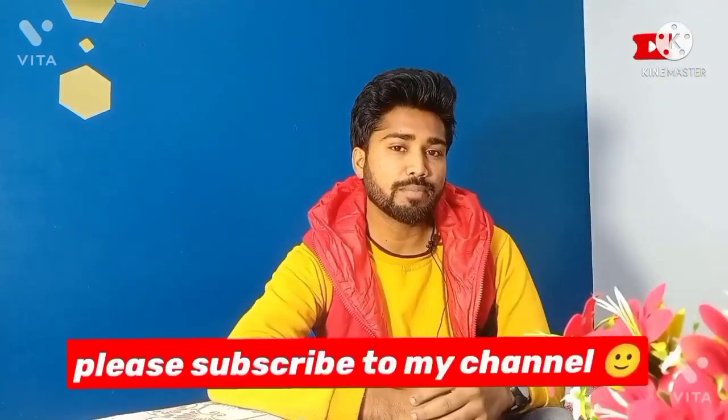Before we begin, I would like to inform you that I have started conducting live sessions where you can practice with me. If you haven't subscribed to my channel, please subscribe and press the bell icon to get all the updates of my live sessions and my videos.